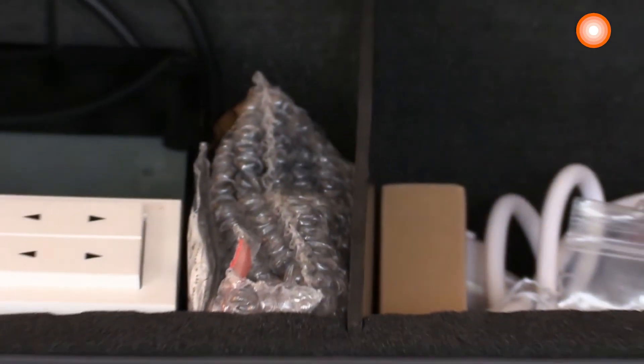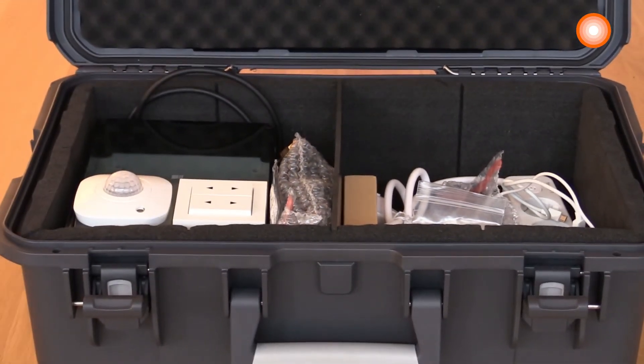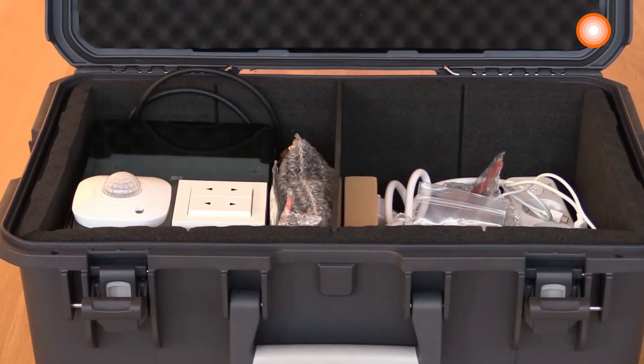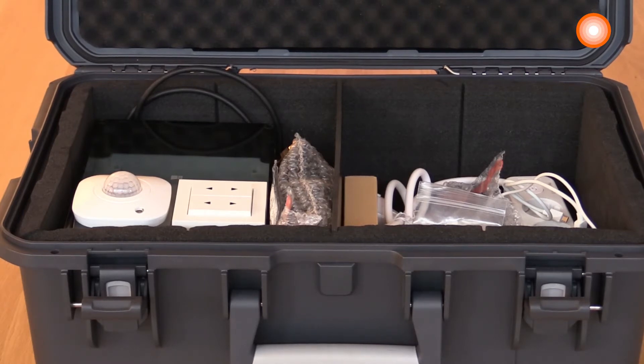Inside you find your demo case with all the equipment you need in order to conduct a training and to show the functionality of this exciting wireless system.